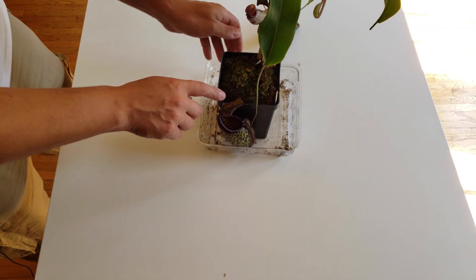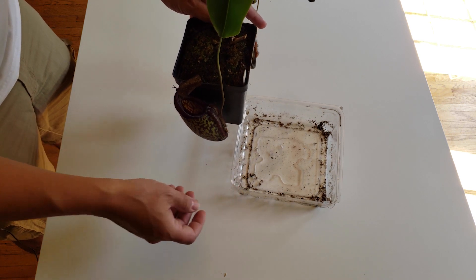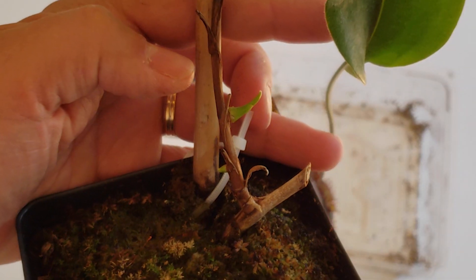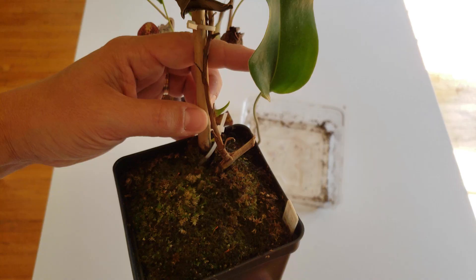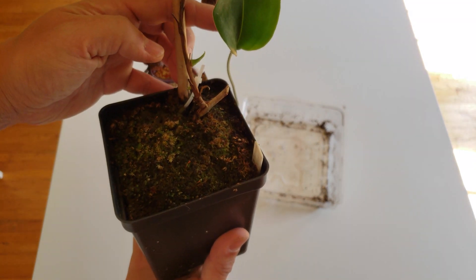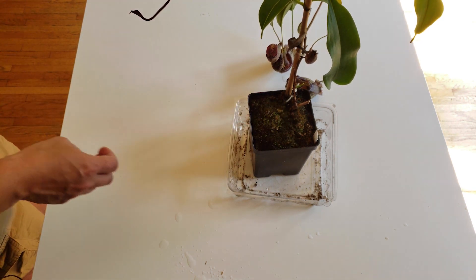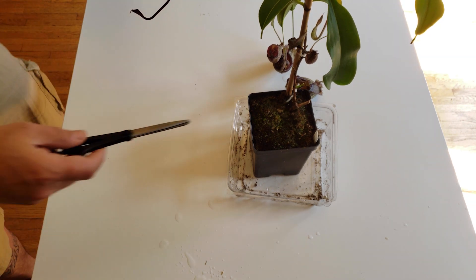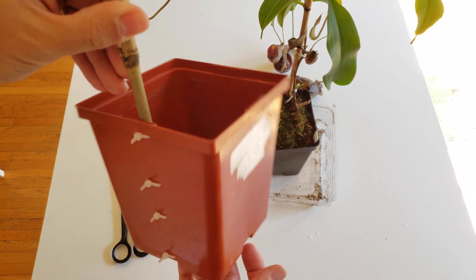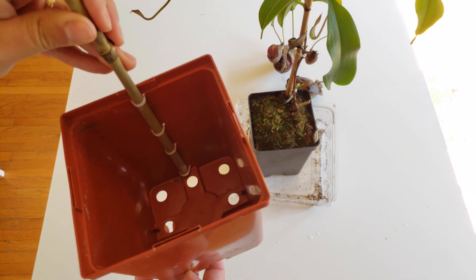My plan is to let it vine as tall as it wants — I have plenty of space up on the windowsill. It will be like the last video, a hard repot. We will take as much substrate as we can and hope for the best. The surprise I got recently: there are two nodes that activated, so the plant is about to start having two other vines. That's why I really need to start doing something.